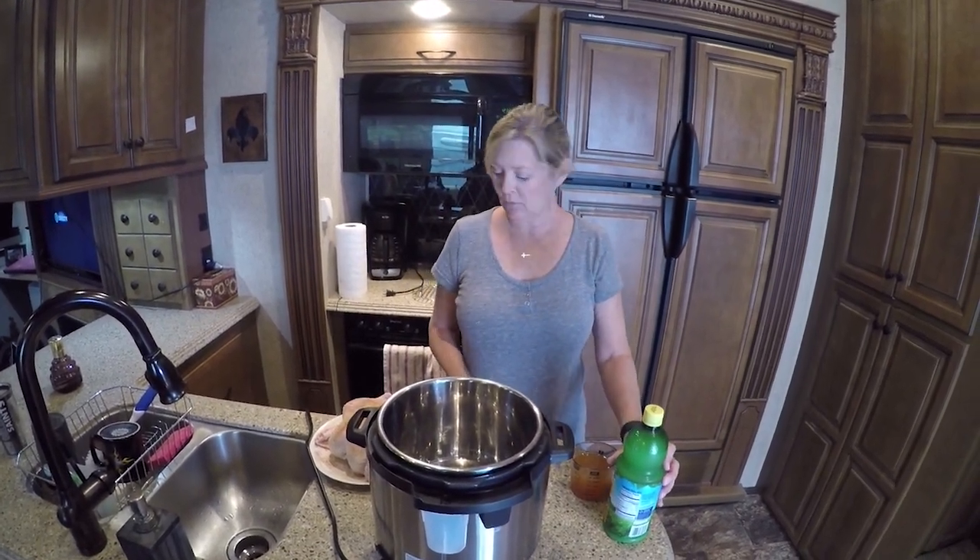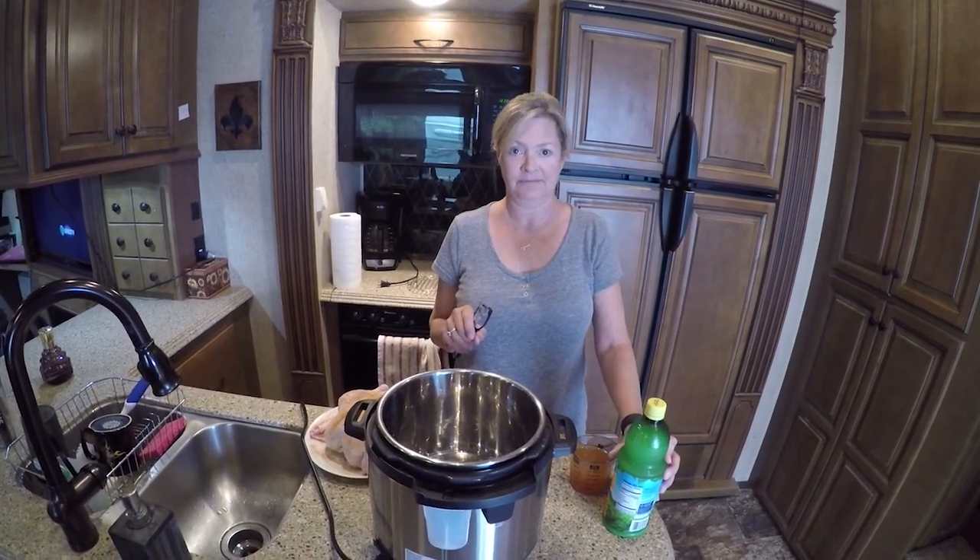Welcome back y'all. Today we're doing another Cooking with Kim, and today we're going to be doing a whole chicken in the Instapot. I'm going to show you how it's done in 32 minutes.